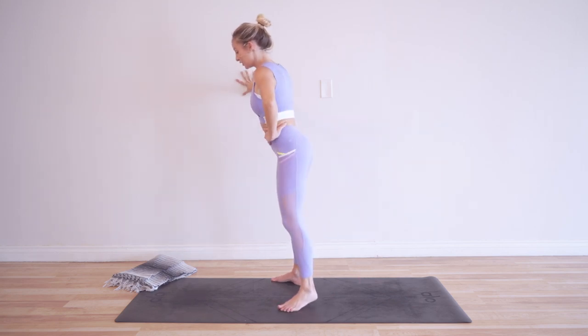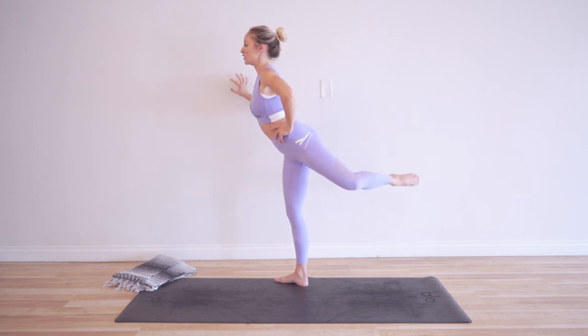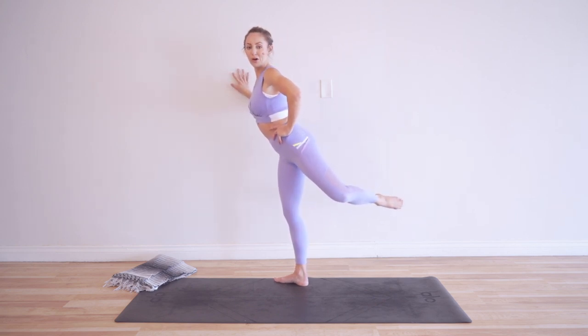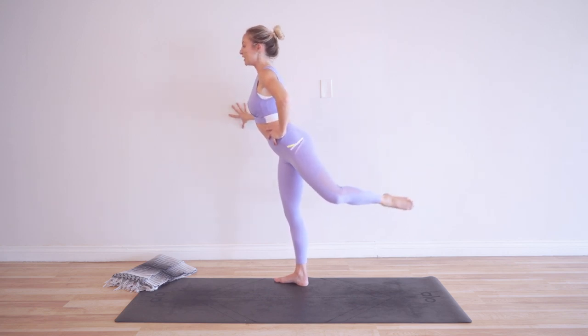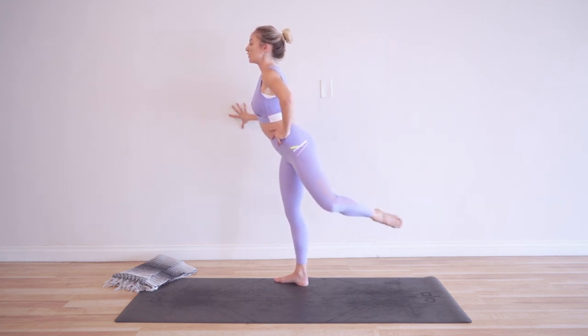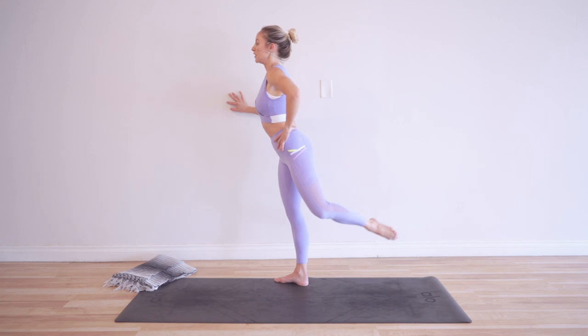You've got to work on your balance — I know, I just fell! If you're using a ledge it's probably a little bit easier than the wall I'm using here. Make sure that you're pressing into the ledge or whatever you have there, and that'll help keep you nice and tall and lifted.